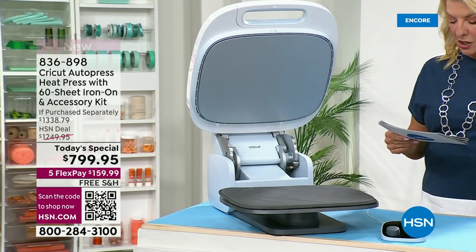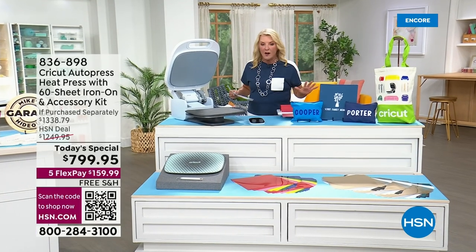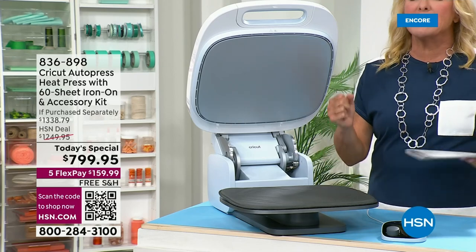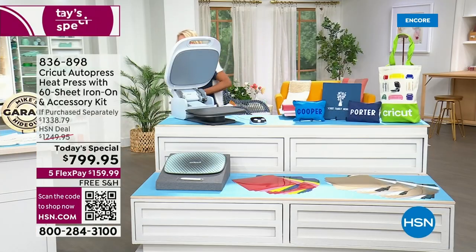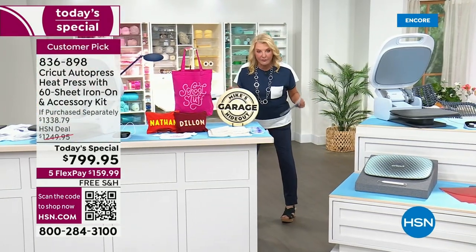We're at $799.95. The machine itself is $999. All the goodies — the 60 extra sheets, that's almost $260 of just iron-on. You get that extra premium pressing mat, two of them now, and you get the rose weeder. All of that would be over $1,300, but not here, and we're the only place to have this. I have less than 700 in stock right now for the entire day, and it is our best foot forward.